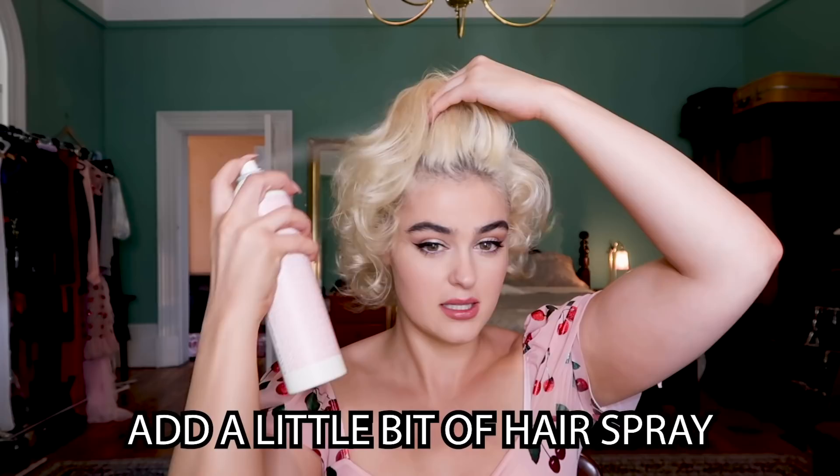My hair behaves and stays where I put it because it's so blonde, but if you add a little mousse while it's still wet before the rollers go in, that'll help hold it. At the end, a hairspray also helps keep it in place. I also find that if I leave my hair unwashed for a couple of days it holds the shape better than freshly washed hair. I'll add a little hairspray now for volume, but not too much — too much makes it hard to brush without getting frizzy.